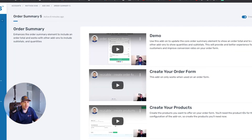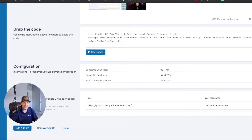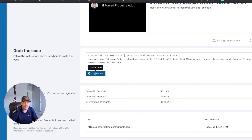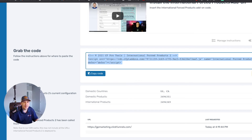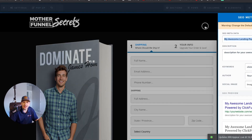We go back to CF Pro Tools and set up the international shipping add-on script. You'll need the order summary already installed. I've set this up with US and Canada as domestic countries, then configured a domestic product and an international product. Depending on what country the customer selects, the appropriate product gets added to the cart. Copy the code, go back to ClickFunnels, open the footer tracking area, and add the international forced products script.